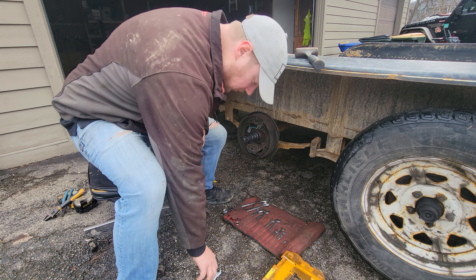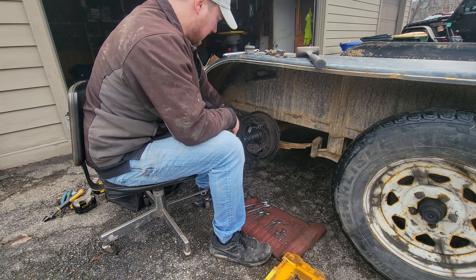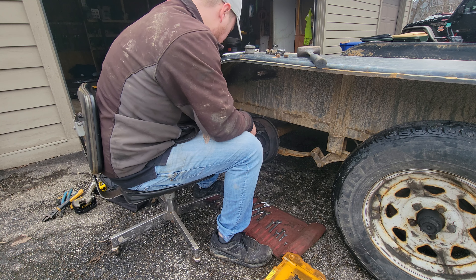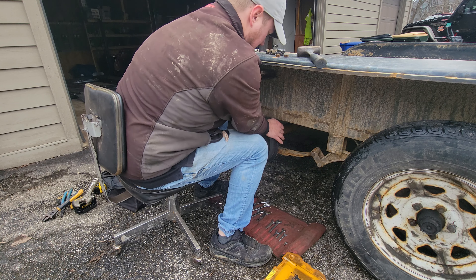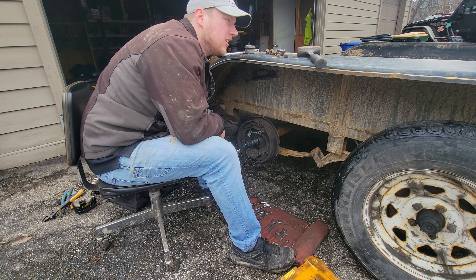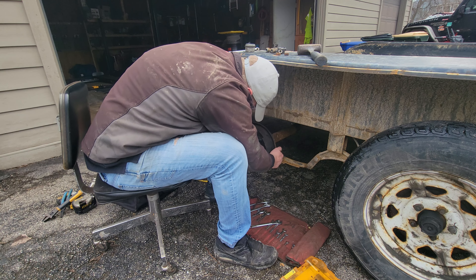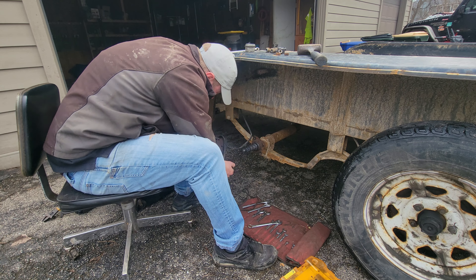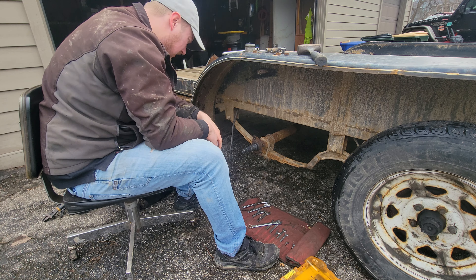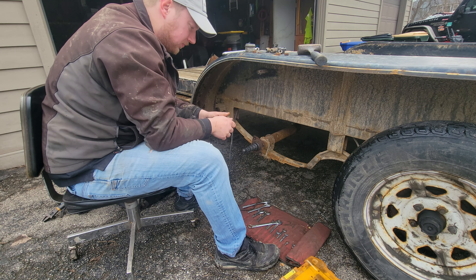Now back to our regularly scheduled program — we're still doing this. This is what you get for living in the rust belt. Everything rusts, nothing lasts very long. I have my doubts about those U-bolts coming off, but we'll try it.